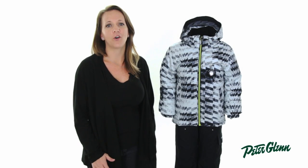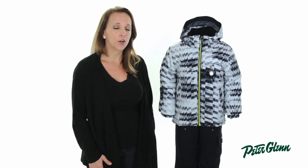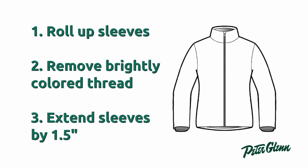The Stealth has the feature that Obermeyer puts into all their children's jackets: the iGrow Extended Wear System. This is an extendable cuff system that Obermeyer pioneered to extend the sleeves by an inch and a half. It's really simple to use — when he hits that growth spurt between seasons, all you have to do is roll up the sleeve and remove the bright thread to extend the sleeves. This lets him wear the jacket for multiple seasons and makes the Stealth a great choice if he's going to be skiing year after year.